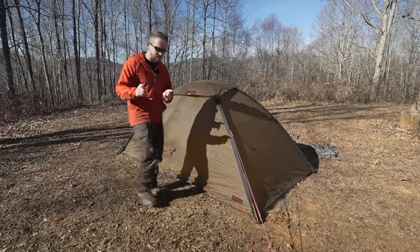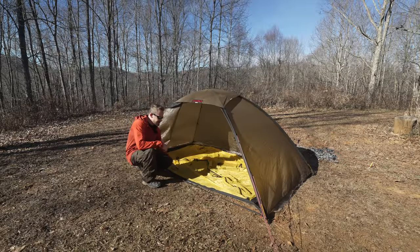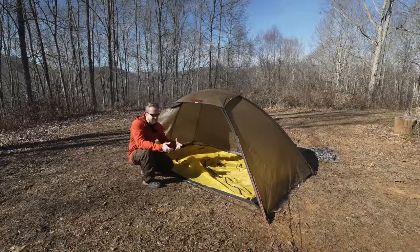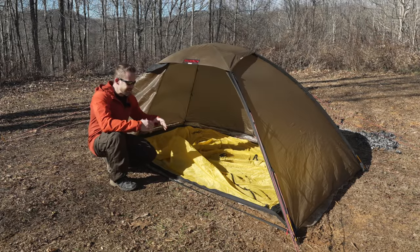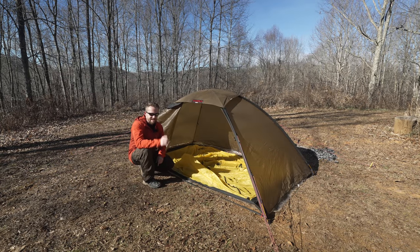I want to show you a very cool feature. We have the fly, and here's the body. I went ahead and disconnected the body so I could show you how it connects to the fly. This is the fabric inner. Hilleberg does make a mesh inner, which is more suited for warm climates and summertime use. While the company claims you can use this year-round, with a fabric inner that's not necessarily true. These are specifically designed for wintertime cold weather use — they block wind drafts, block snow, and hold in heat. You can replace this with the mesh inner, which also has a bathtub floor, but it's very, very expensive.